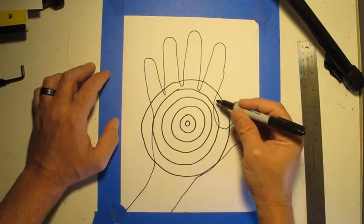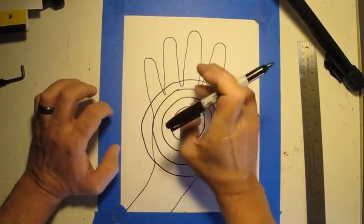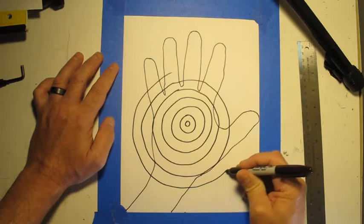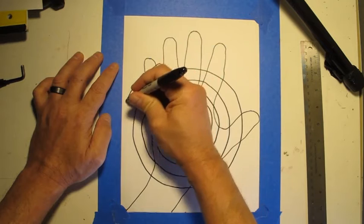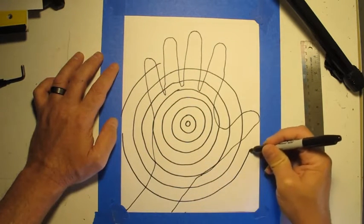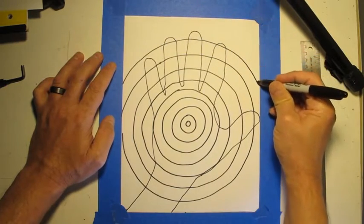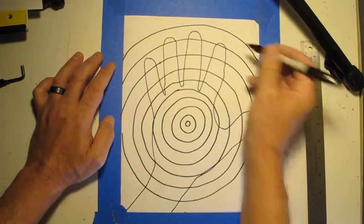Making sure that I connect and make it a complete shape. If you don't connect your lines and you have open lines, when you go back to color this, you're not going to understand which shape is which color. We're just going to keep making circles all the way up, going right off the edge of the page. Always connect. If you're going off the edge and can't connect, just continue the curve as if you're making another circle.